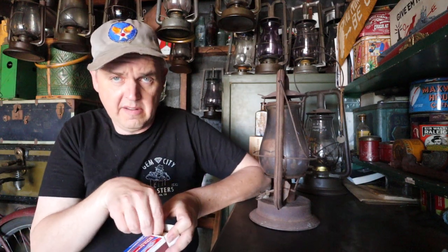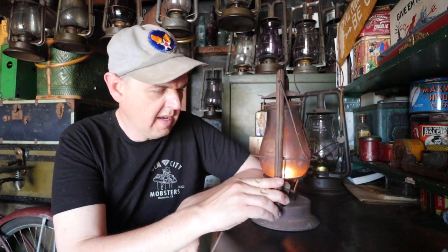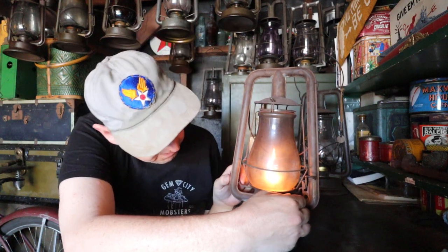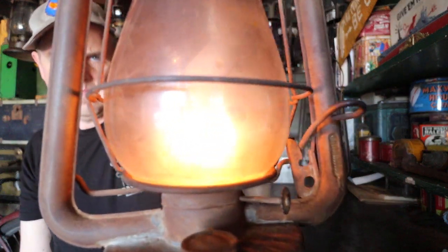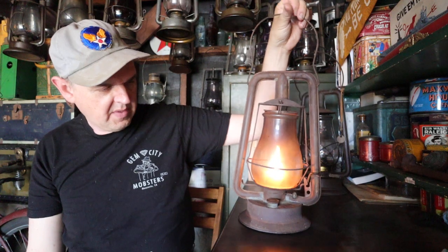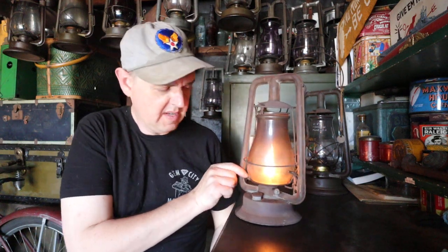I've been burning this lantern many nights and I like it — I've been burning it and enjoying it quite a bit. You can see even this clanky, janky, dented-up rusty old Defiance burns fairly well. The flame is actually not that bad. I like the dirty globe, but you can tell it's burning all right. It's a Defiance Number Zero Perfect — quite a claim, calling it 'perfect.' It should be a pretty perfect flame, and it's darn near perfect, that's for sure.